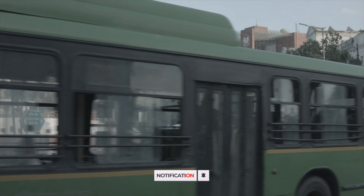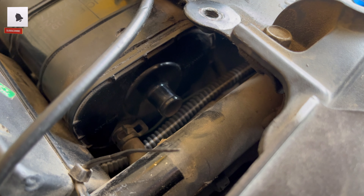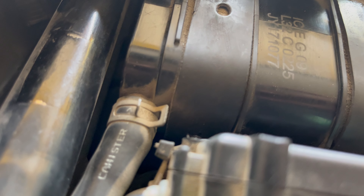This right here is the heart of the EVAP system — the charcoal canister. It is filled with activated charcoal, which acts like a sponge for fuel vapors. When your bike is running or when you refuel, fuel vapors are directed towards the canister instead of being released into the air.